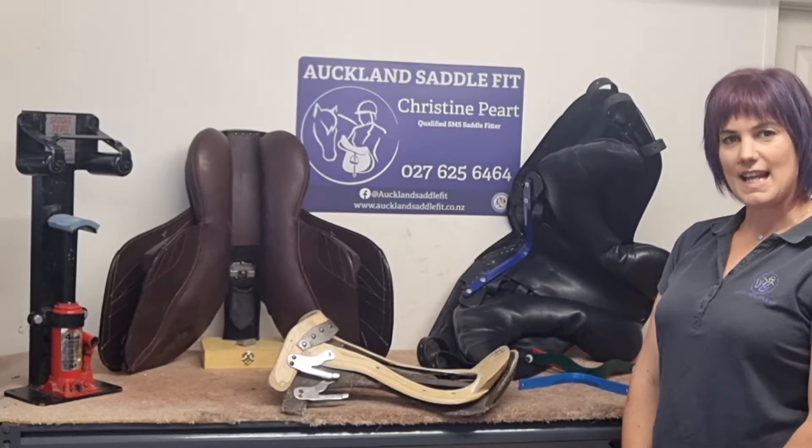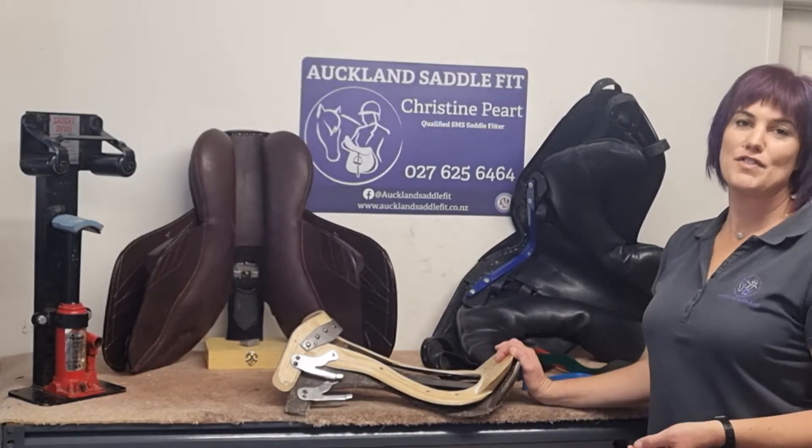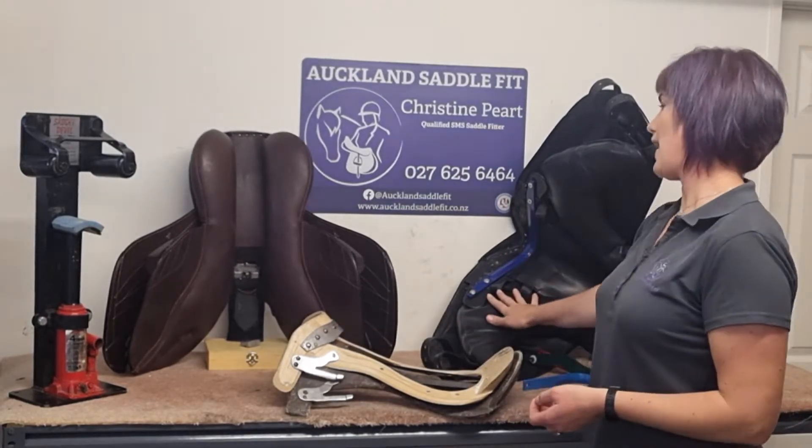I think we need to break this down into some slightly more simple steps. First of all, what type of gullet do you have? Do you have a fixed gullet or do you have an interchangeable gullet?